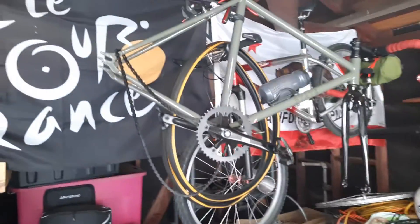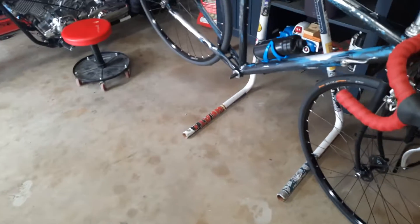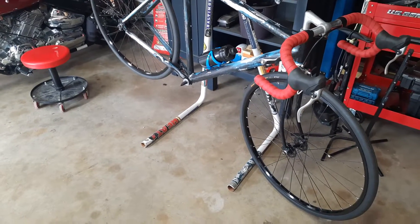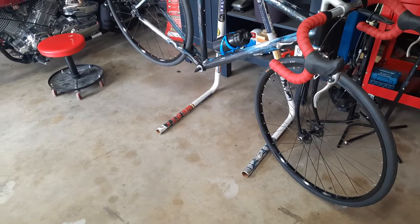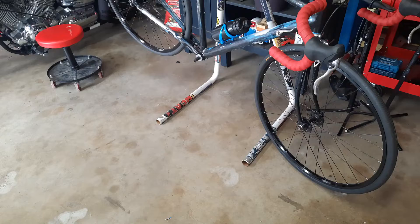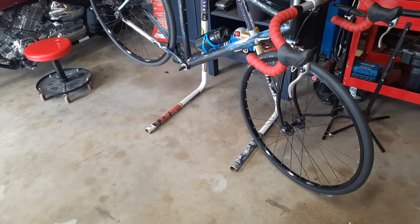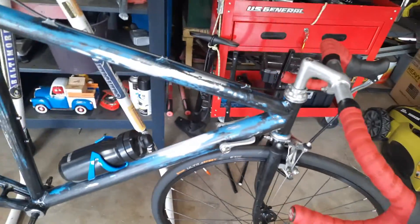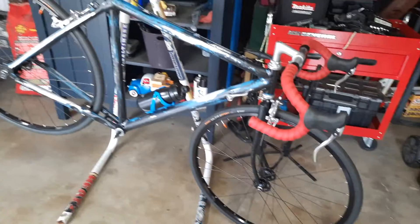I put a pair of single-speed wheels on it, courtesy of my stash, and I've got a single-speed crank coming in — 165mm length, 44-tooth. I'm gonna run a 16 in the back, so it's gonna be a 44/16. I still have all the geared parts; the friction levers are back on the bike just in case I don't like the single-speed setup.